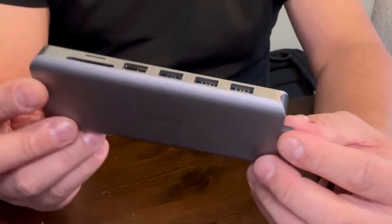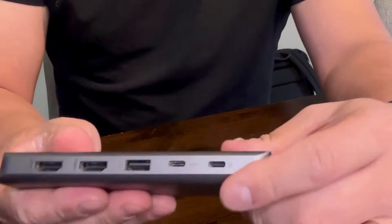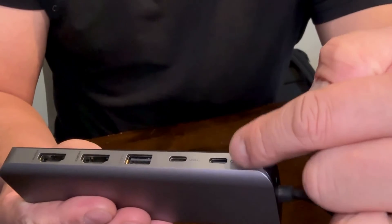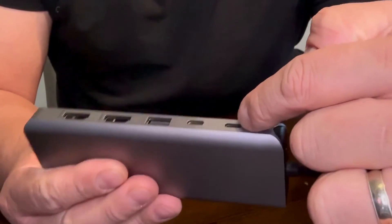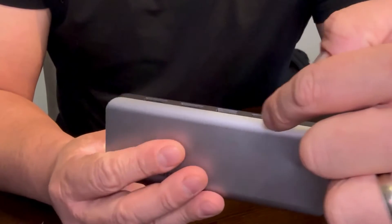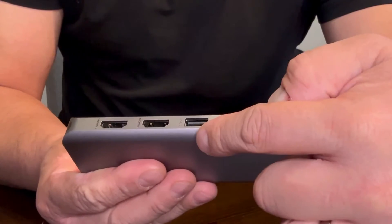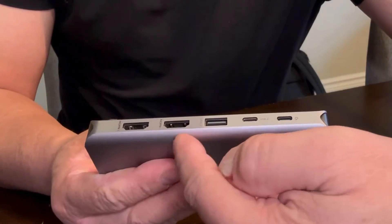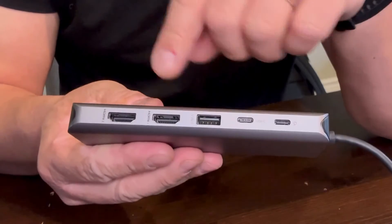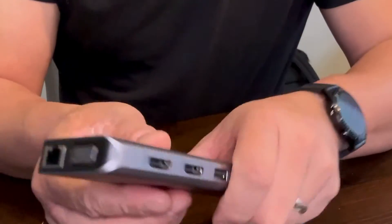Now let me show you the ports included in this model. There are two USB-C ports — one can be used for charging my laptop and the other for device use. The next one is a USB-C 2.0 port, and there are two HDMI ports that support up to 4K resolution, allowing me to extend my laptop's screen.